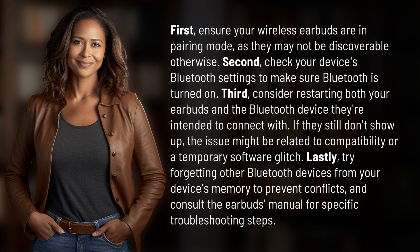If they still don't show up, the issue might be related to compatibility or a temporary software glitch. Lastly, try forgetting other Bluetooth devices from your device's memory to prevent conflicts, and consult the earbuds manual for specific troubleshooting steps.